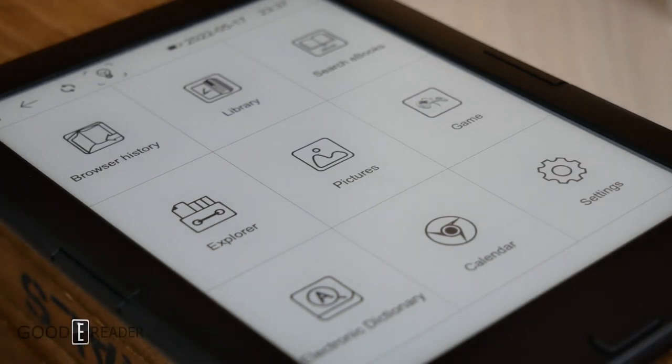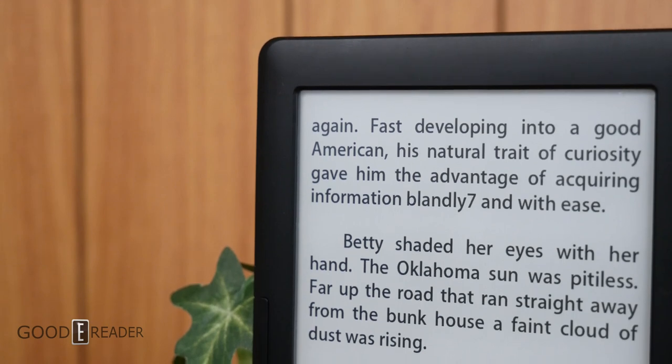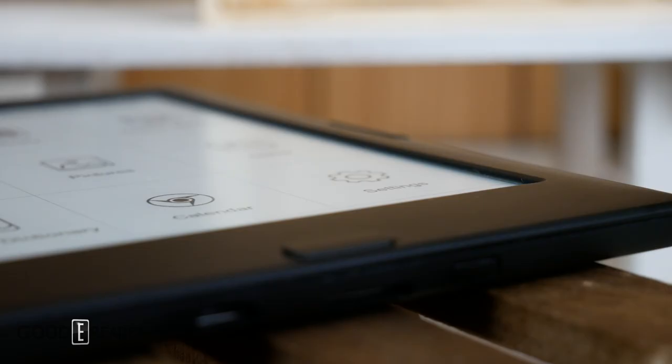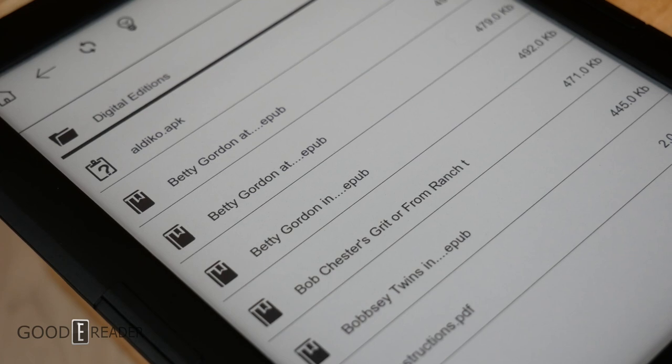No longer is it absolutely stripped of every possible feature, and it does away with most of the clicky buttons. This is a six-inch e-reader. We don't need to mention specs because it really doesn't have anything of note — it is still simplistic. So let's dive in, because even though the e-reader itself looks like everybody else, it is still a mystery.